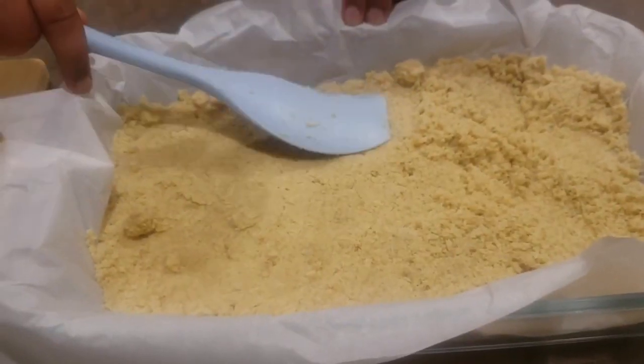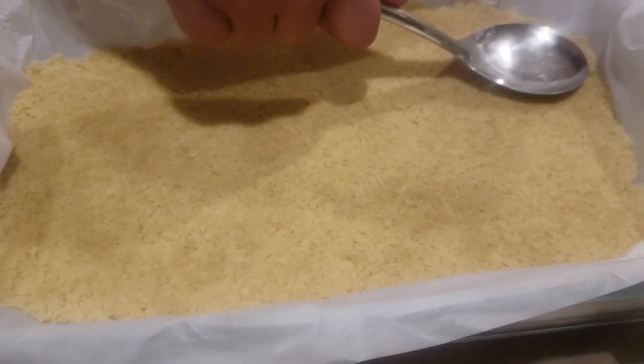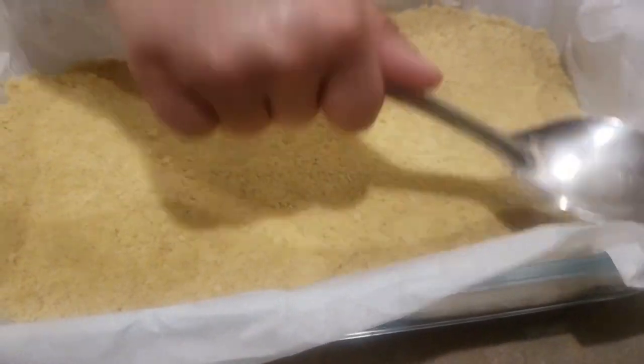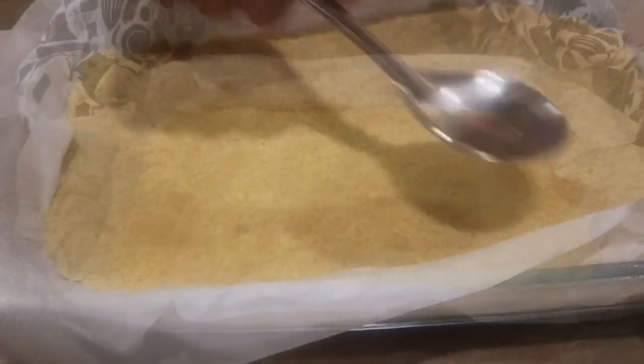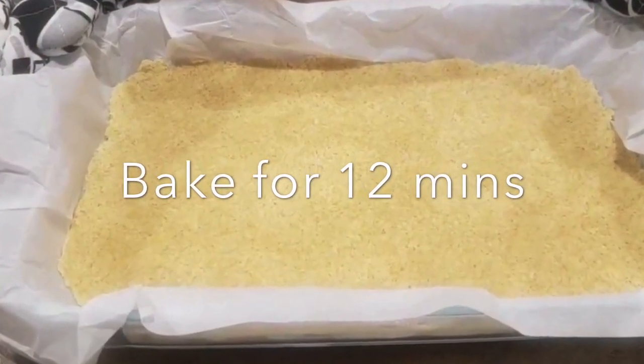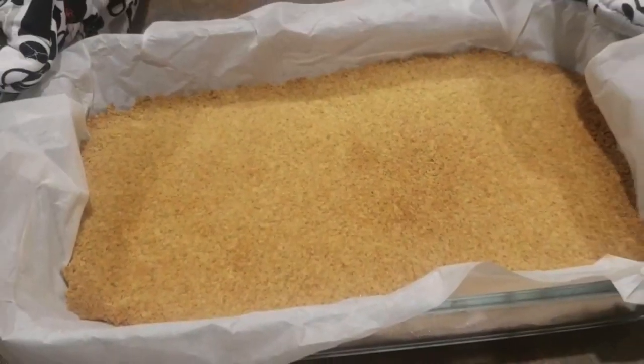Add your mixture to your pre-prepared tin and press the base super firmly into the tin, either with a spatula or the back of your spoon. Press as hard as possible — use your muscles! Bake in the preheated oven at 180 degrees Celsius for 12 minutes, or until slightly golden.